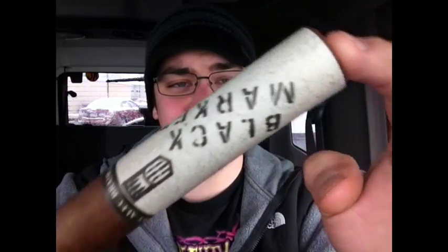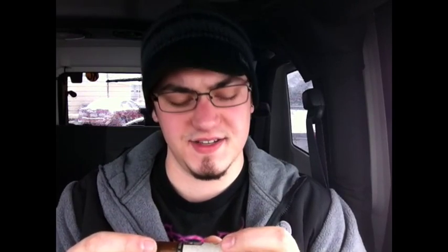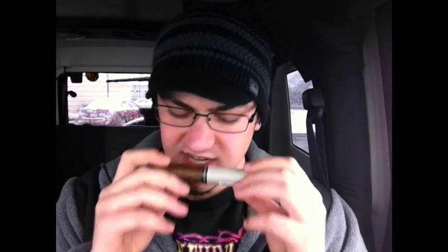The Alec Bradley Black Market Gordo. This looks like a 6.5 by 60 — this is a big cigar. And it smells really good. It smells kind of woody with hints of tobacco. It's a nice one.